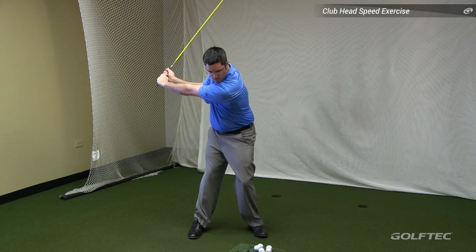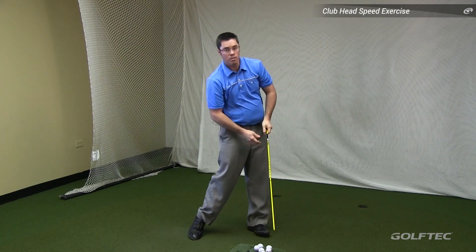Now at this time you might be asking yourself how this works. As you go as fast as possible through impact, your body is doing all those things it should be doing, but at a faster rate, which is creating the speed. Then we suddenly break the action, which allows the club head to slingshot or whip past the body, creating more speed.